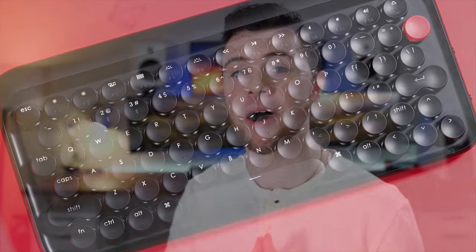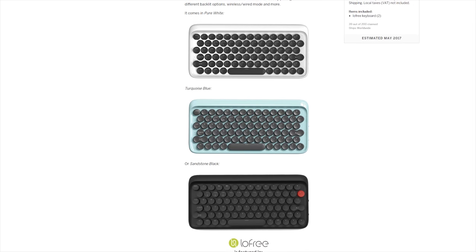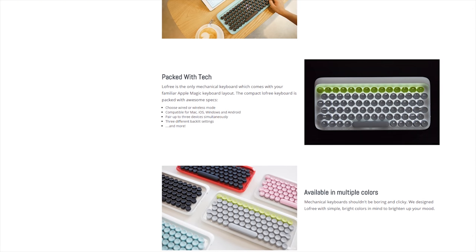Personally, I'm a big fan of the all-black model with the red backspace button, but you can also choose different colors. They have a white body, a red body which looks very sleek, and there are different colored keycaps for the keyboard as well — so just a lot of cool customization for an already cool-looking keyboard. For $80 on the Indiegogo deal, you're getting an outstanding keyboard that really strikes a chord with me.